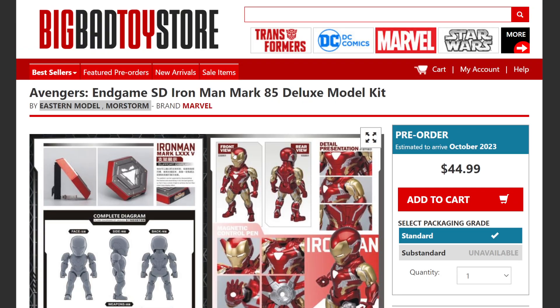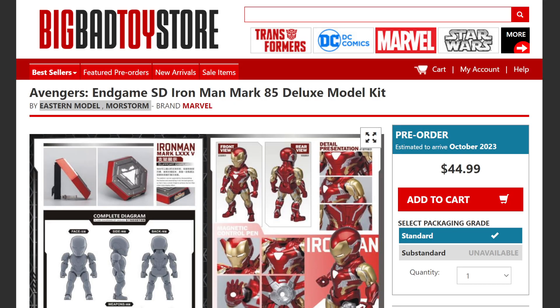It's going to be on Big Bad Toy Store — a great website I use all the time. I'm not being sponsored by them, it's just my honest opinion. Links will be down in the description for you guys to click and pre-order, which states it's coming out in October 2023.